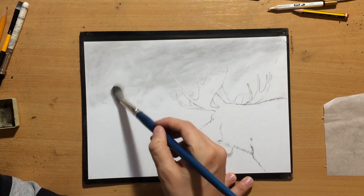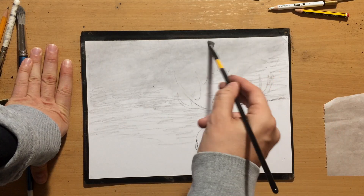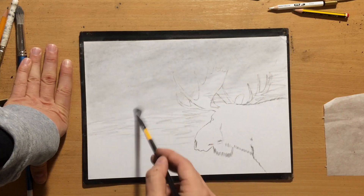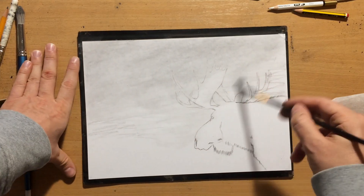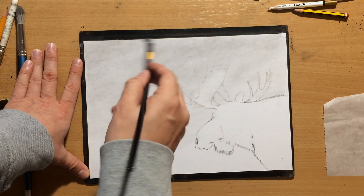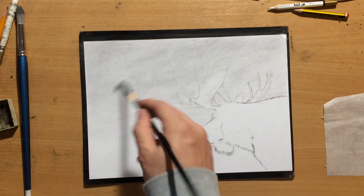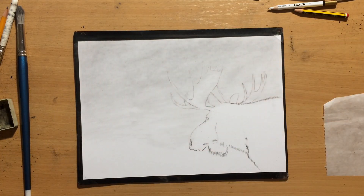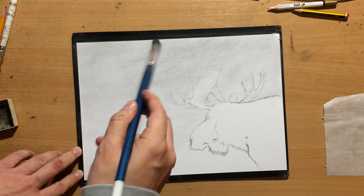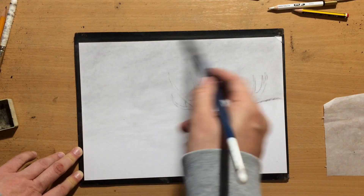Another reason why I wanted it to be a little bit darker — which is why I kept adding a bit more value and vine charcoal to the background — was because I wanted to have some snowflakes. I wanted it to look like it's snowing, so in order for the snow to show up I needed a slightly darker background. And of course I'm going to draw the snow using my pencil eraser, but I'm going to start working on that once I blend everything in a little bit more thoroughly.